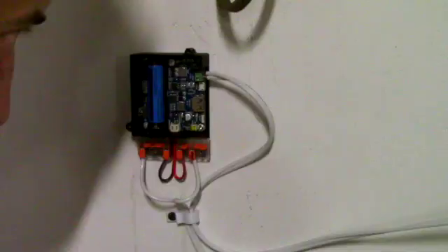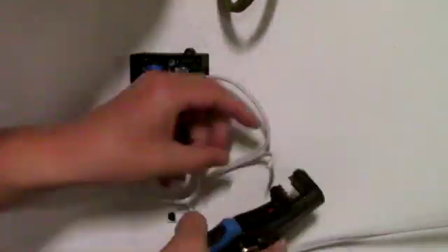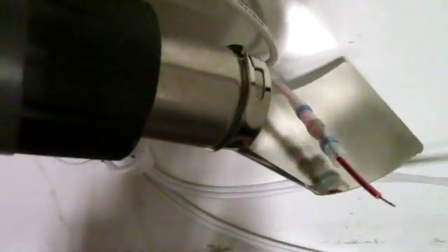The battery here was draining a lot quicker than it should have been overnight when it wasn't in use. I think the solar panels were drawing that current because there wasn't a blocking diode in the circuit as I thought there was, so I added one in before the power input to prevent that current from going back into the solar panels.